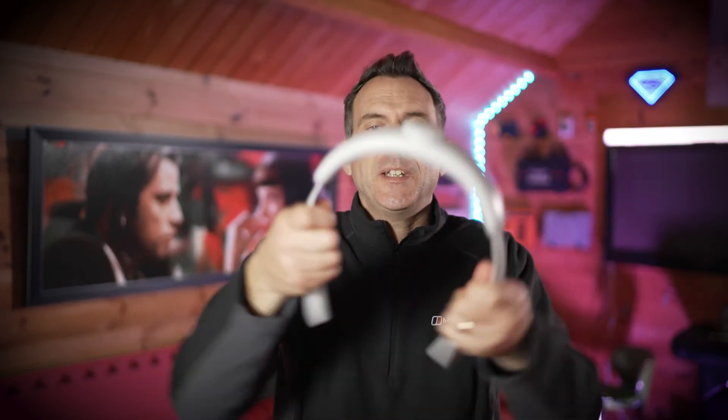The major selling point from Kiwi Design is just how tough this strap is. You can twist it, bend it, and it just doesn't seem to break. I wouldn't want to try that with the elite strap.